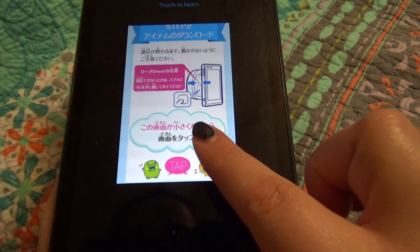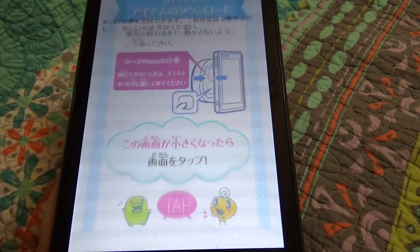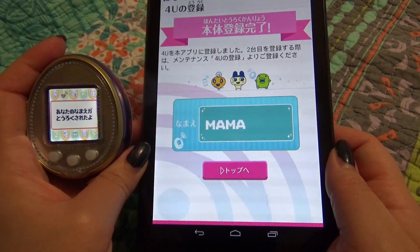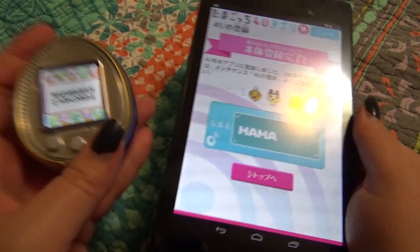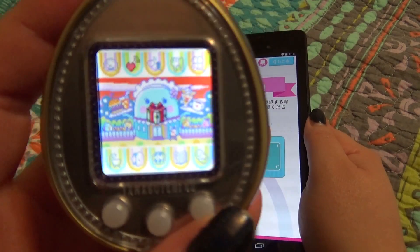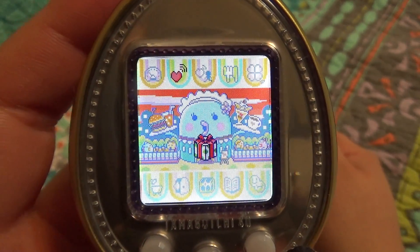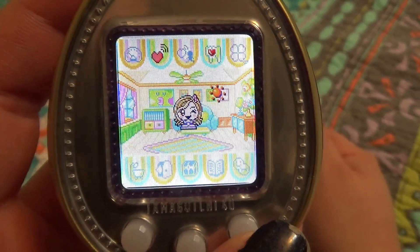Wait again and then tap — you always go through two steps of this. And now it's registered. Wait for this to be done. It's like a little gift — a little mochi gift for registering.